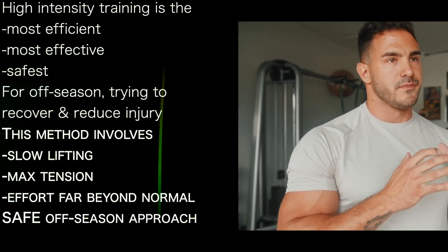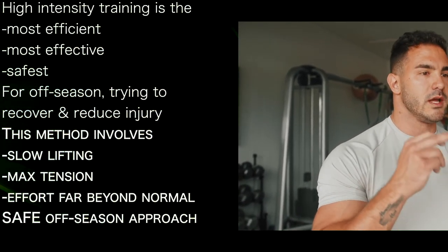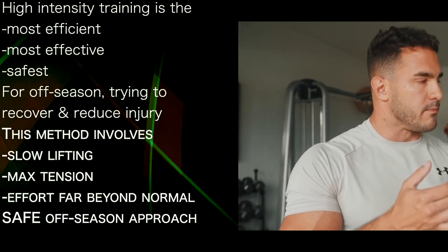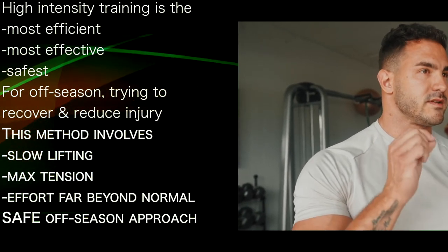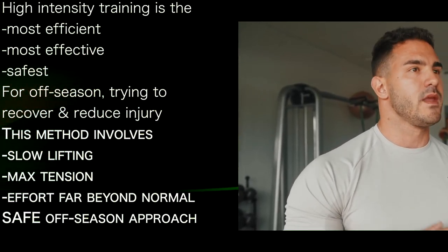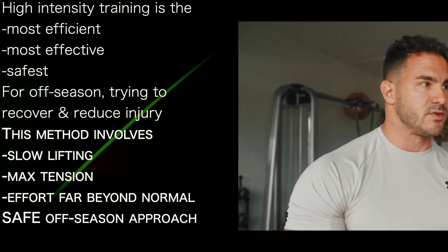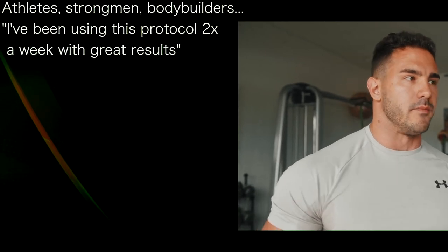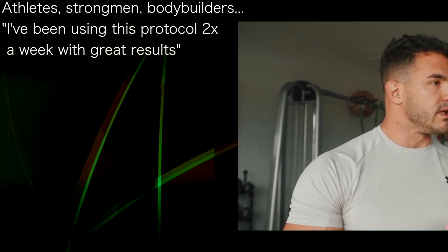Longevity is the key, especially in the off-season — you want to get as strong as possible and reduce the chance of injuries. This protocol focuses on lifting and lowering the weight slowly, putting maximum tension on the muscle and generating a level of effort far beyond what most people do. This reduces the stimulus much more effectively and intensely, but lifting and lowering slowly makes getting injured almost impossible. It's a great off-season approach for athletes, strongmen, and bodybuilders like myself.